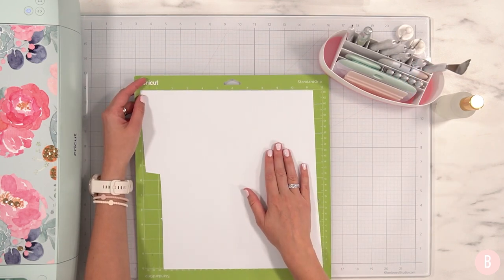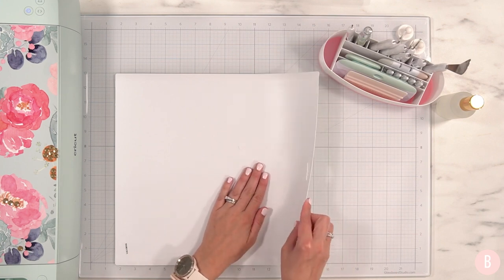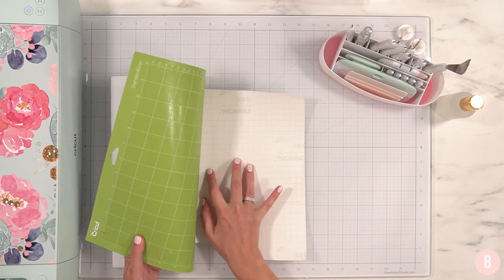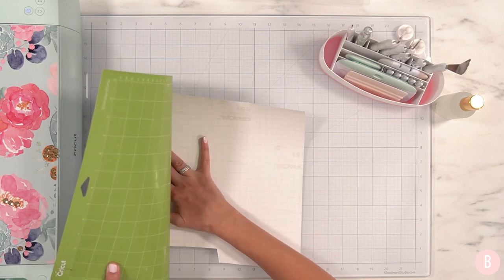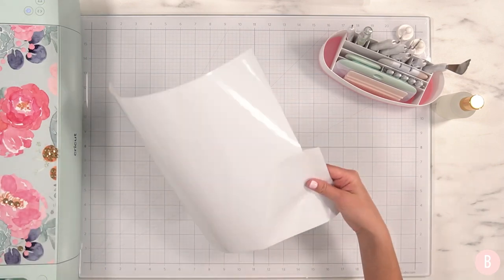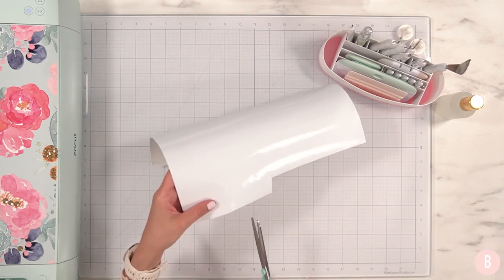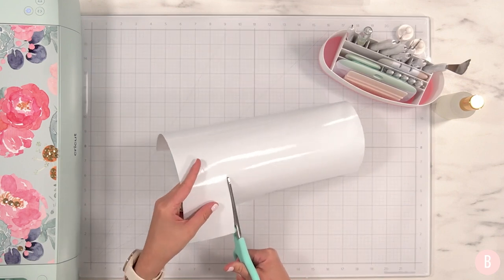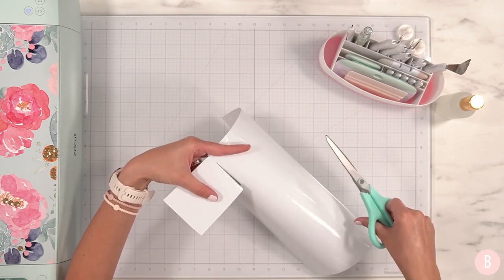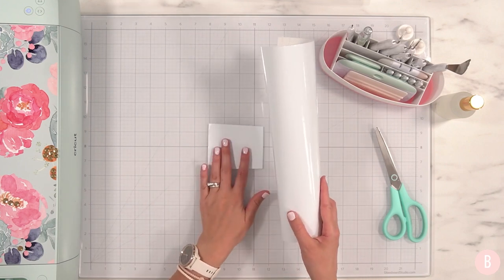To remove your vinyl from your cutting mat, turn the cutting mat over. You want to bend your mat and not your material — start bending the mat away while keeping the material as flat as possible. This helps so your vinyl doesn't bubble up and keeps it intact really well. Now I can remove the mat. I'm grabbing scissors and carefully cutting as close to the design as possible — that's how I save the most vinyl. Here's all my extra that I can put back in my vinyl drawer for another time.